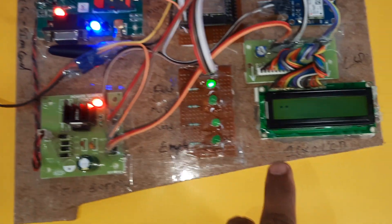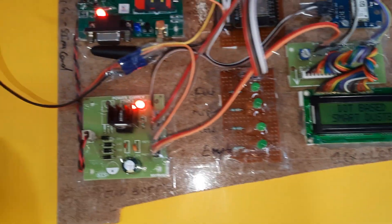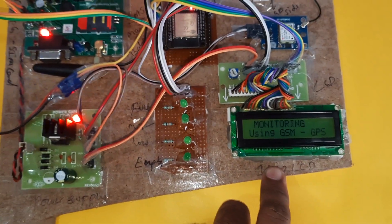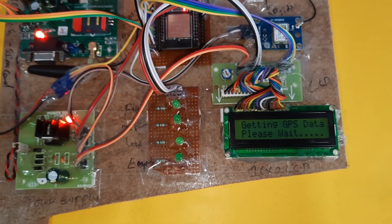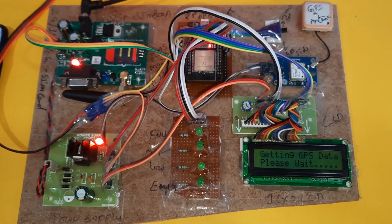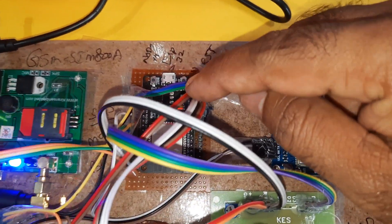With WiFi hotspot on, it will check the GSM and LCD. Here is the ESP32 Arduino board with the 16x2 LCD display. It shows 'getting GPS data, please wait' — whenever it gets the latitude and longitude values, it will display them on the LCD. There is one enable button which you need to press.